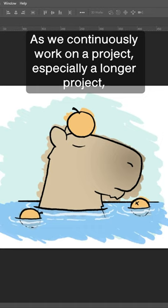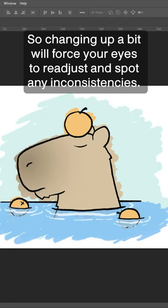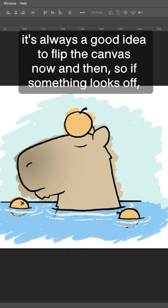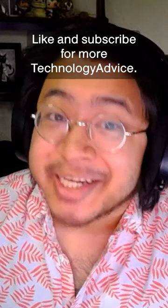As we continuously work on a project, especially a longer project, our eyes get used to what we're seeing, so changing it up a bit will force your eyes to readjust and spot any inconsistencies. So while you're doodling, it's always a good idea to flip the canvas now and then, so if something looks off, you can make a quick fix before publishing it. Like and subscribe for more technology advice.